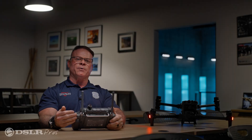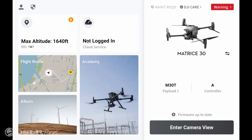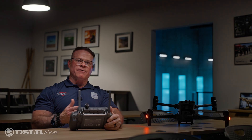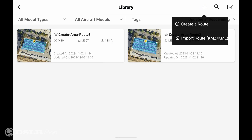First we're going to fire up the remote controller and then fire up the drone. Once they're both powered up, go ahead and select flight route. When you've selected the flight route, you'll see flights you've done previously. If you want to start a new flight, press the plus button at the top and create a new route.